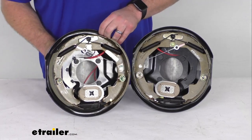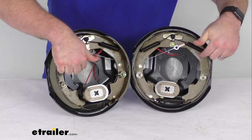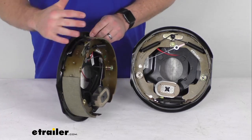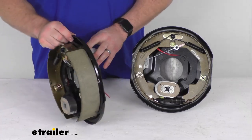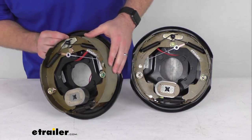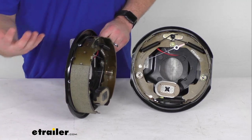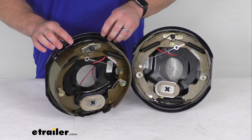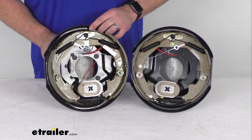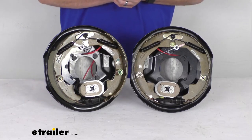If you are going to install these and you've lost the tag on there that tells you which side is which, the easy way to tell which assembly is your driver's side and which is your passenger's side is to look at the length of the pad on the shoe. The shorter pad is always going to be your primary shoe and your primary shoe will always face the front of your trailer, so that will tell you which is the driver's side and which is the passenger side. A handy little tip there if you are trying to figure out which one is which.